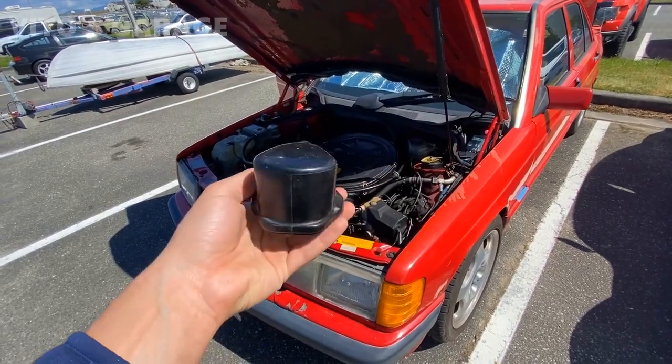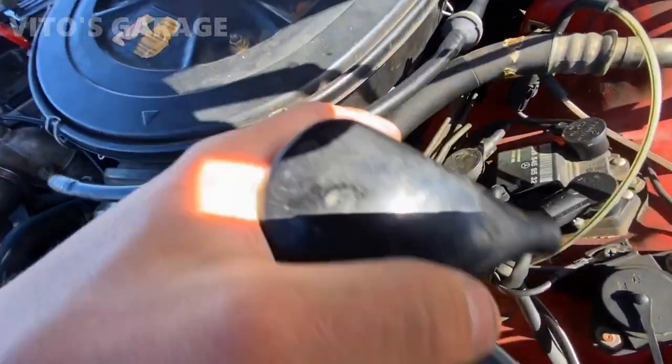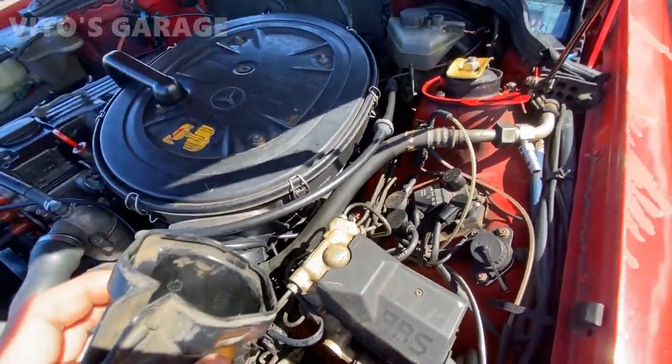One more thing that I've been missing is this cover for the ignition coil, so I'm about to install that. It's actually right over there - it's a little bit of a tight fit, but I'll try to install it.